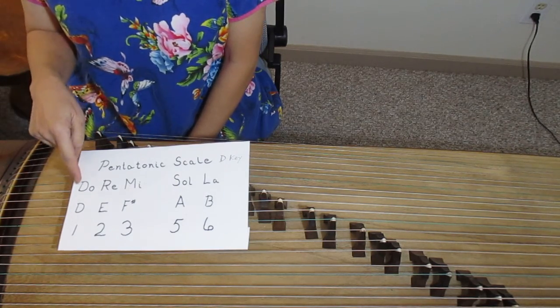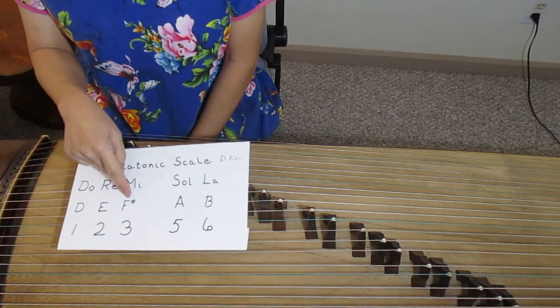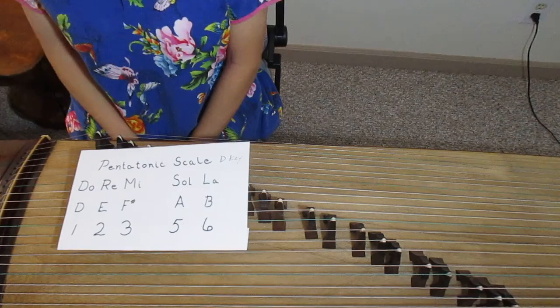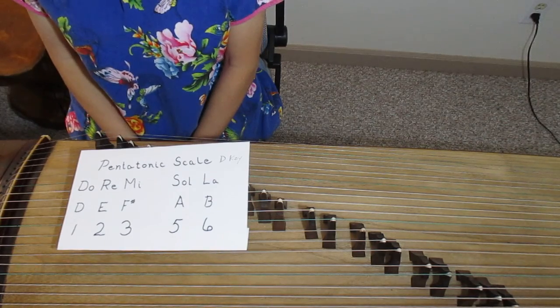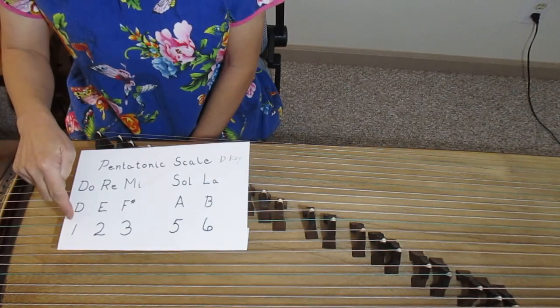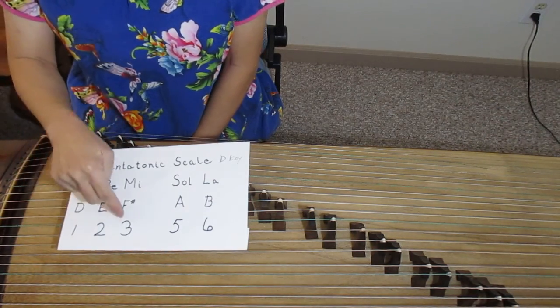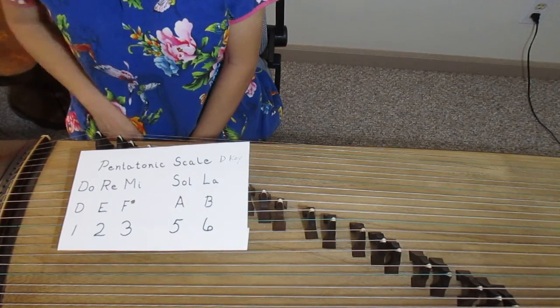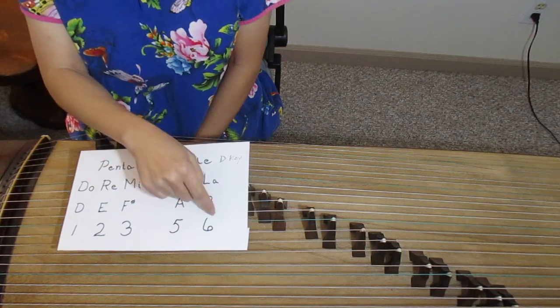When we tune it in D key, that means the notes are D, E, F-sharp, A, and B — which correspond to DO, RE, MI, SO, LA. In number notation, those are represented as 1, 2, 3, 5, 6 for DO, RE, MI, SO, LA.